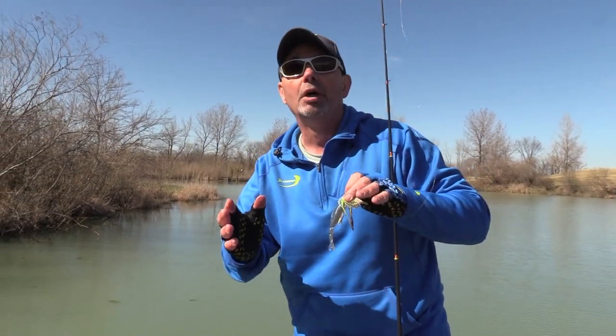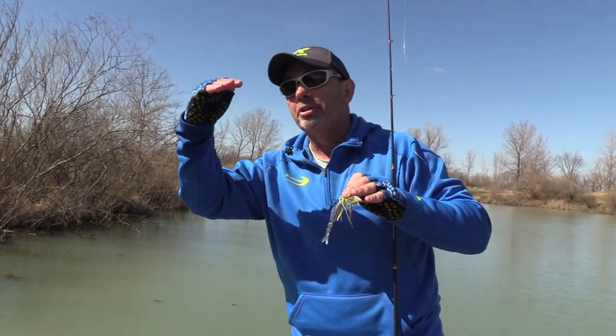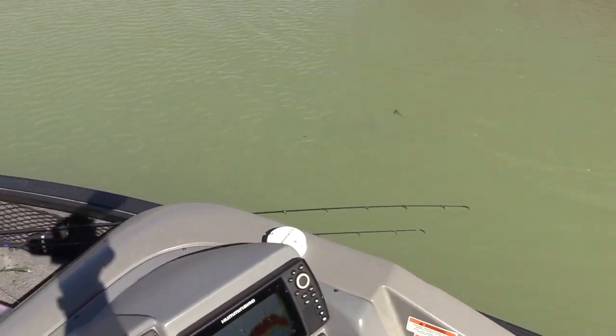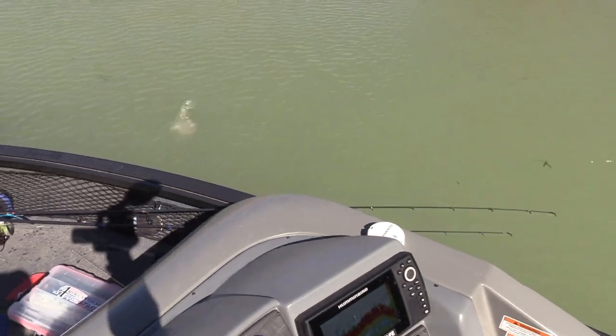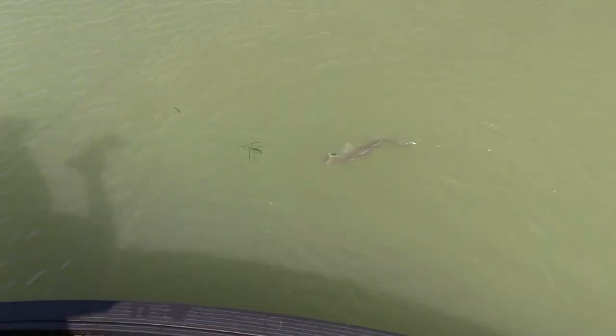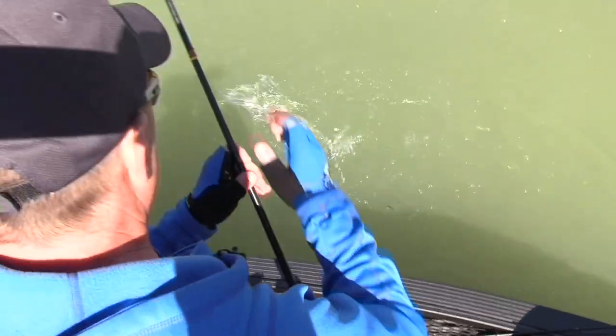I'm taking that bladed jig and throwing it around those lay-downs, moving it slow. We'll go over the equipment a little bit later. Now we finally got into an area with that water temperature rising and we're going to get to work. Another striper — are you kidding me? Putting spot lock on here. I've never had it like this where stripers and largemouth get back in an area together. They're chasing bait, the water's warming, and all on a bladed jig I made — I love it.